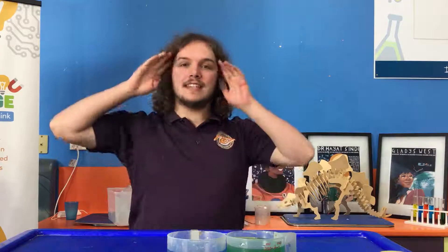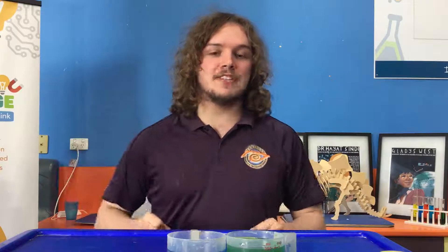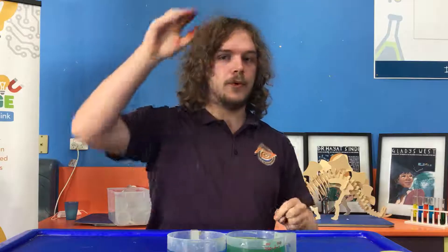Hey everybody! Welcome to The Lennon Stand. I'm Lennon and today's show is all going to be about colour. The very first experiment is all going to be about using colour to describe how water moves.